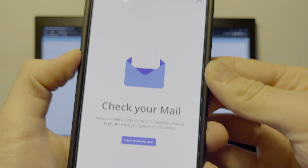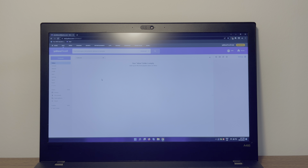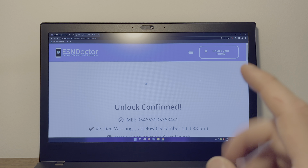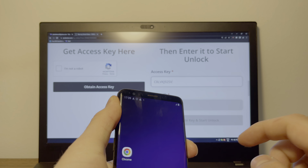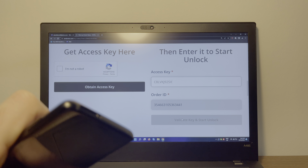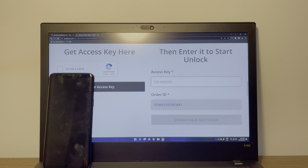As you can see here, it says 'check your mail.' Go to your email inbox to receive the unlock code. Sometimes it takes a couple seconds — just hit refresh if it takes a few minutes. It says your block list removal is ready. Your access key is right here, so copy it and go to the finalized order page. It says unlock confirmed. Enter the access key, then before you click 'Validate Key and Start Unlock,' turn the phone off and remove the SIM card. With the device off and SIM removed, click validate key and start unlock.